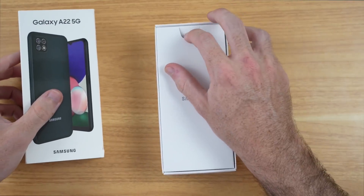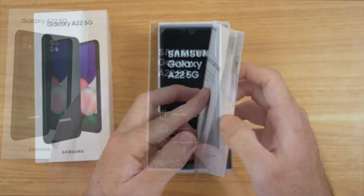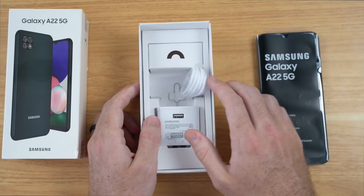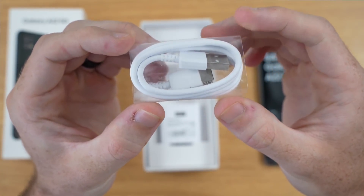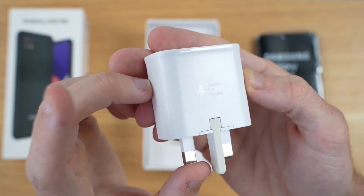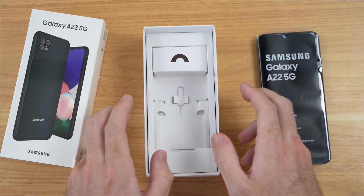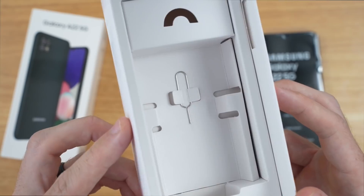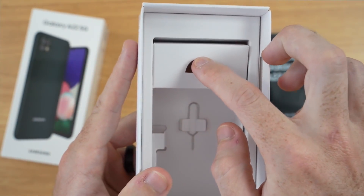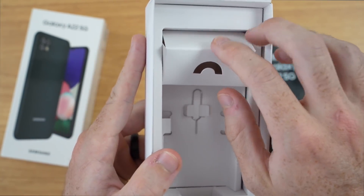In the box here we have a pamphlet on the top — just a quick start guide, pretty standard stuff. On the top we have our phone; we'll put that to the side for a second. We also have a Type-C to Type-A charging cable, and we get a 15-watt fast charger in the box, which is great. We also have our SIM ejection tool, and inside this little box it looks like there should be earbuds or something, but there's just nothing included.